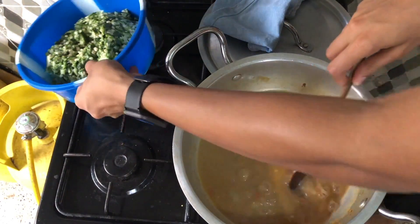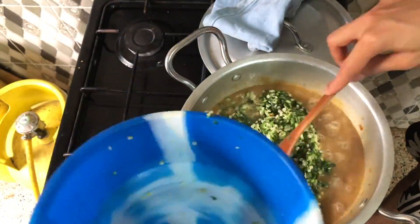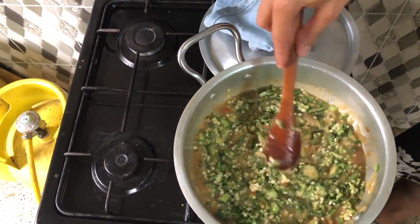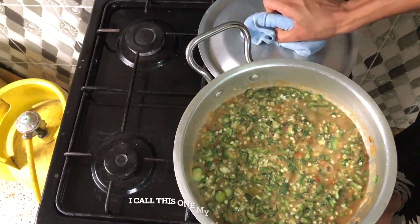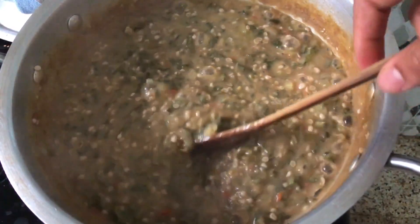Now I'm going to add the okra, mix it, and cover it so it steams a bit. And here it is — it is ready to be eaten.